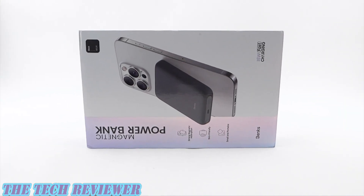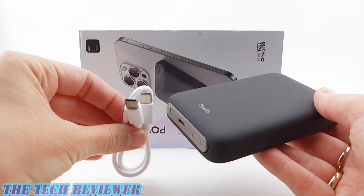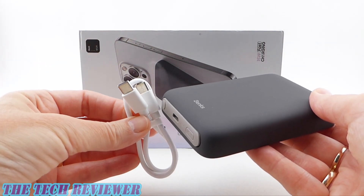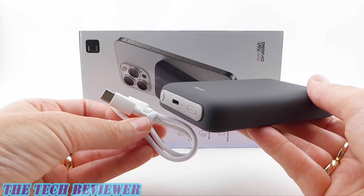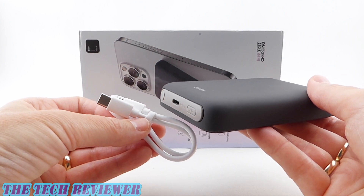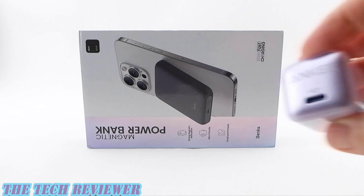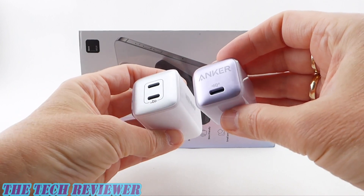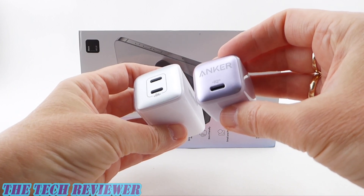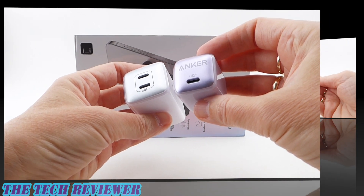Looking at the contents of the box, we got our MagSafe power bank itself and a USB-C to USB-C charging cable. There is not a wall adapter included in the box — you're going to need one that is USB-C and gives you at least 20 watts of charging capability. There are a couple of nice options from Anker: the Anker Nano Pro and a regular as well as a dual-port version, but of course you can use any USB-C charger you have, as long as it gives you that minimum 20 watts.